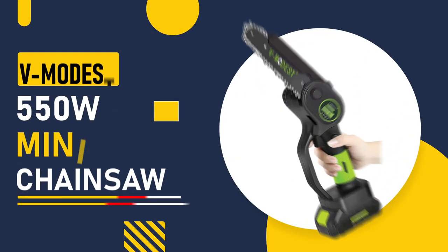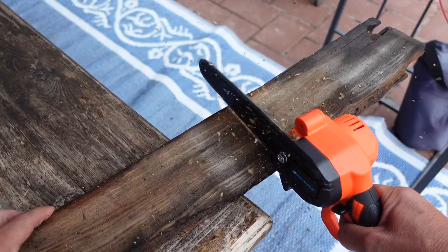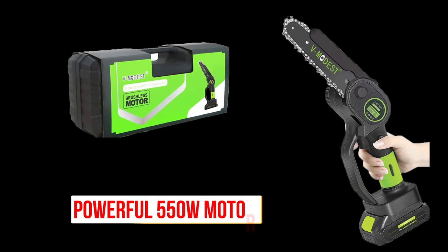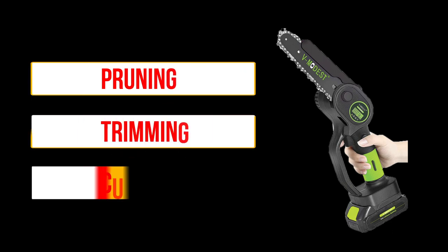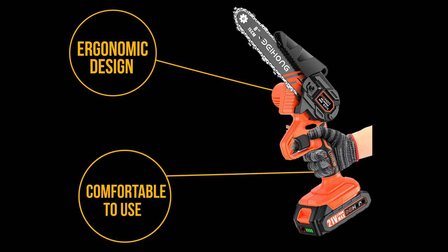Number 1: V-Modest 550W Mini Chainsaw. This chainsaw is perfect for smaller jobs around the house. It has a powerful 550W motor and a 10-inch bar length, making it ideal for pruning, trimming, and cutting small trees. It also features an ergonomic design, making it comfortable to use for extended periods of time.